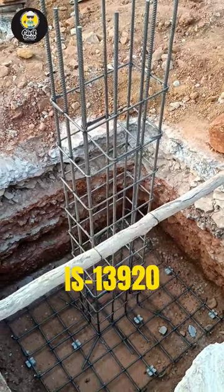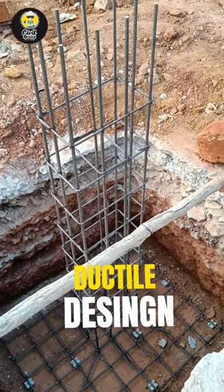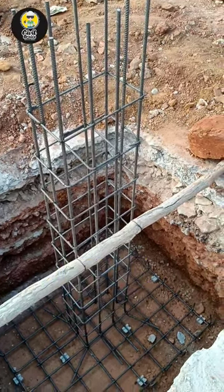But if you are constructing an earthquake-resistance structure and you follow IS13920 codebook — that is for ductile designing — it says that you have to bend at 135 degrees.